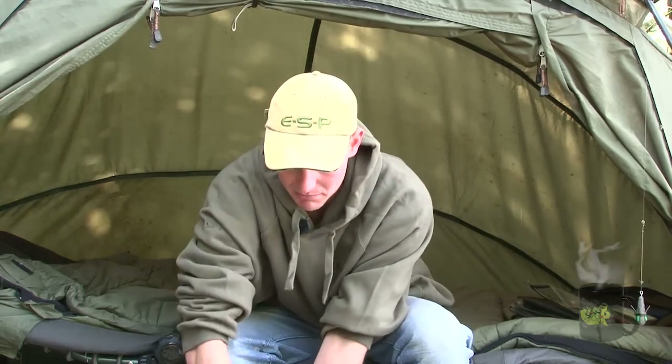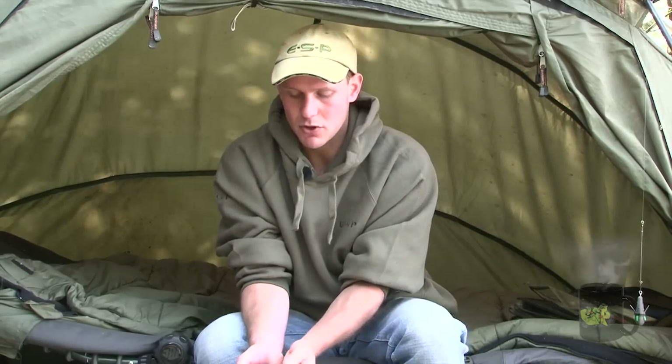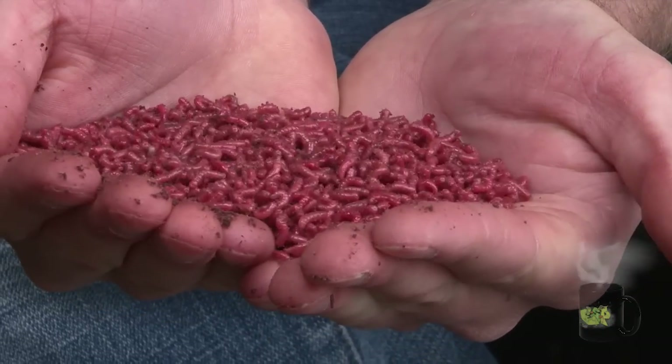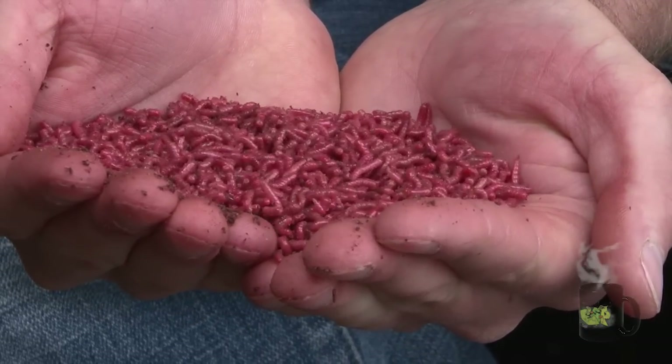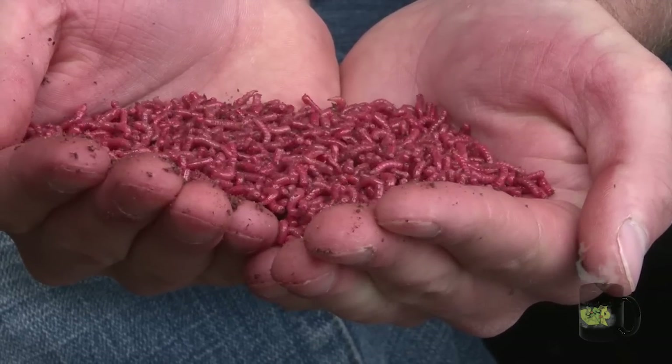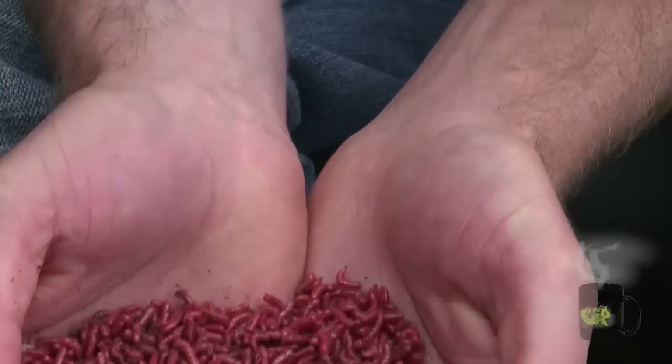Another natural bait that I've done really well on in recent times is squats. Now these are like red maggots but they're a lot smaller. One of the main reasons squats are so effective is because they're about as close as you're going to get to bloodworm, which is the carp's favourite natural food.